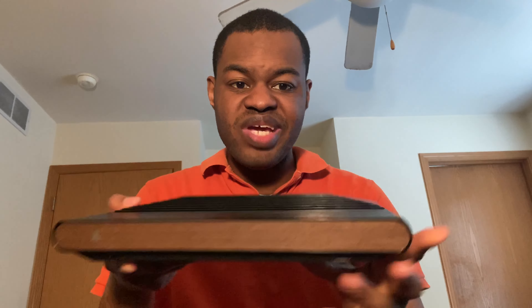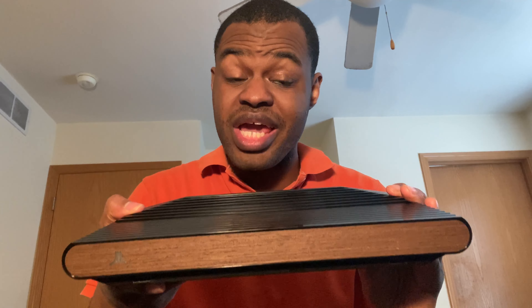Today I'm going to be teaching you guys how to record Atari VCS footage — yes, this thing right here — with a capture card. Let's get to the video.